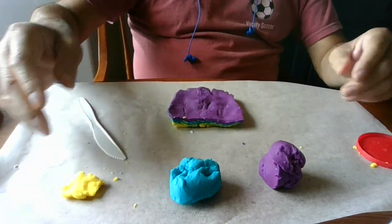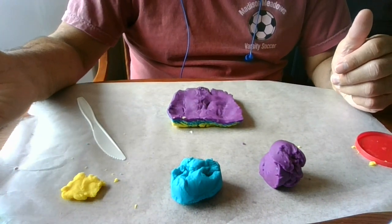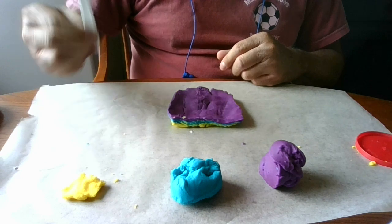Hello, you're going to do another lab today. The lab is called Fold Mountains. What you need is some wax paper, some clay or colored dough, and a plastic knife.